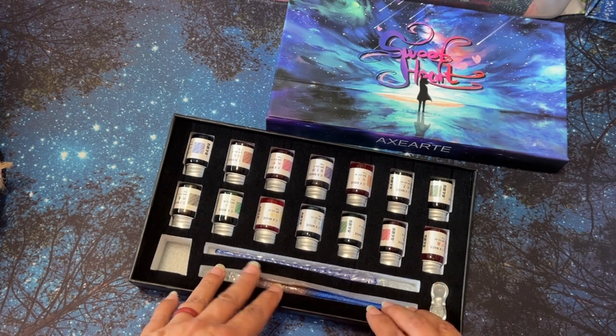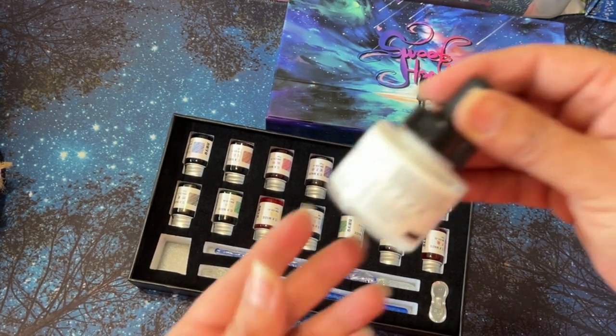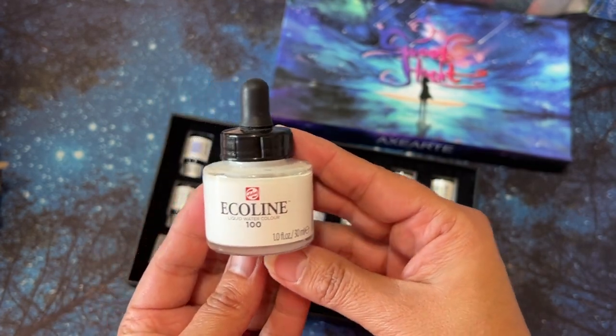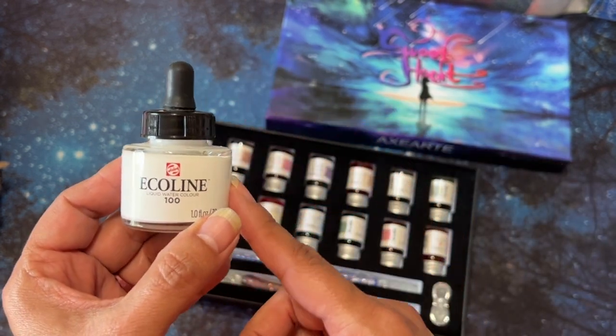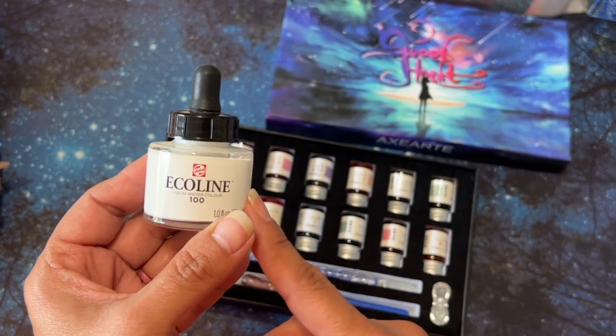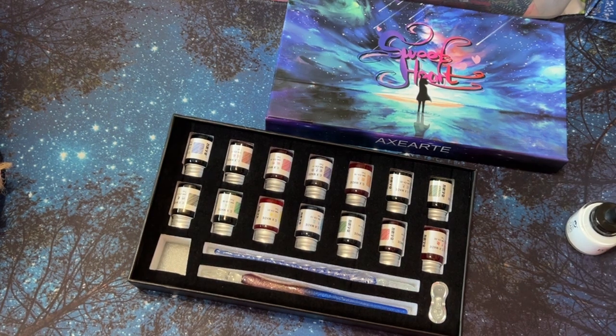I couldn't get the hang of it. Lori from her channel had recommended this for white — like instead of using the Posca pen, to get a paint brush and use this — but I could not get it to work very well with my pen. I don't know if it's just too thick. I tried watering it down a little bit, but I was just having a hard time with it. So I guess I'm just going to have to practice.